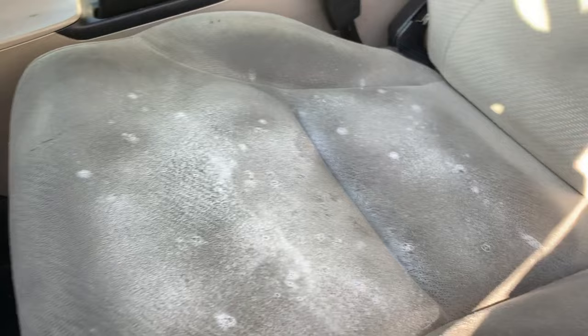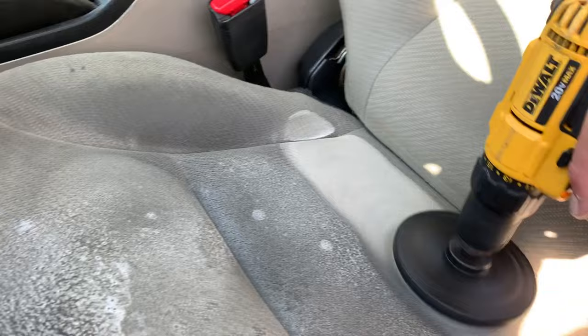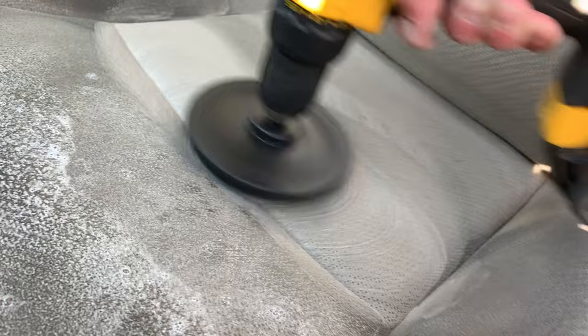Now I'm going to take my drill brush and just work it in. You can already see it's kind of lifting and pulling stuff up. We're just going to do half of this section so you guys can see the difference in appearance after this.